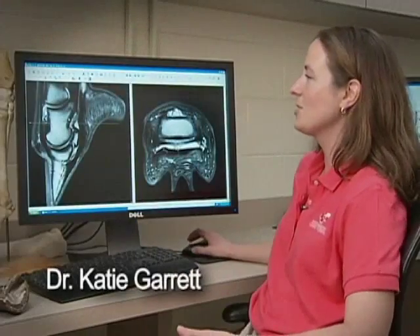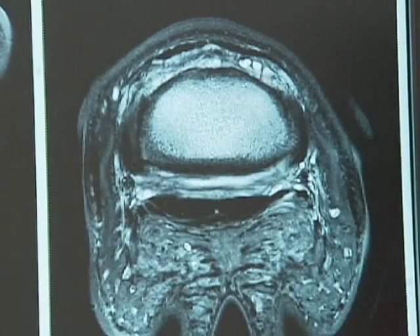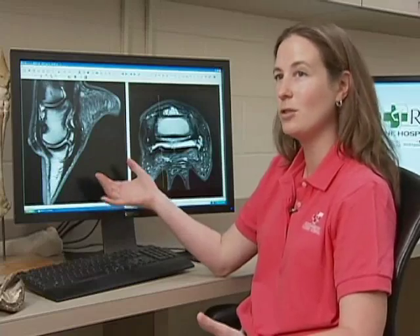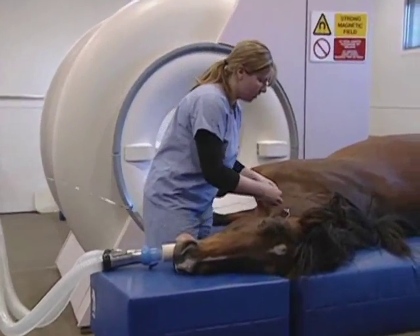MRI also allows us to take images in any geometric plane. We can also use an across view, kind of like slices in a loaf of bread, to look at it. And we can see the lesion right there, that very bright area. By doing this, we were really able to find out why this horse was lame, which is ultimately the goal. When we know why he's lame, we can actually direct the treatment specifically towards the problem.